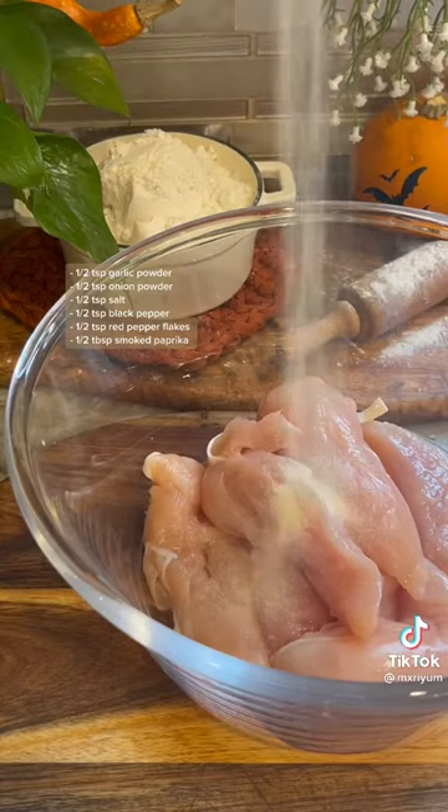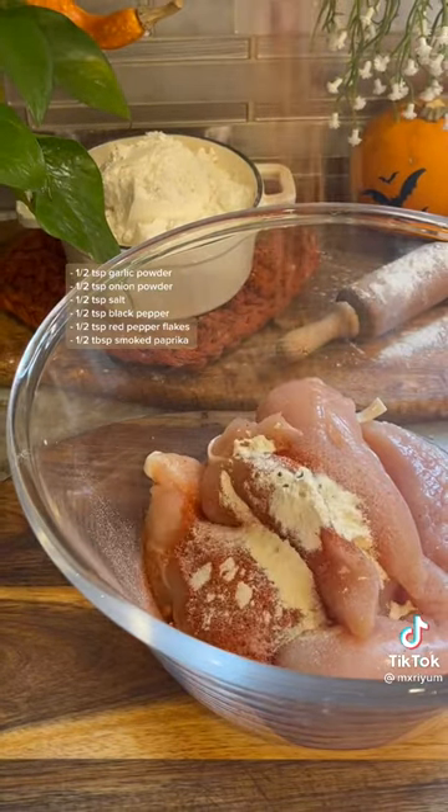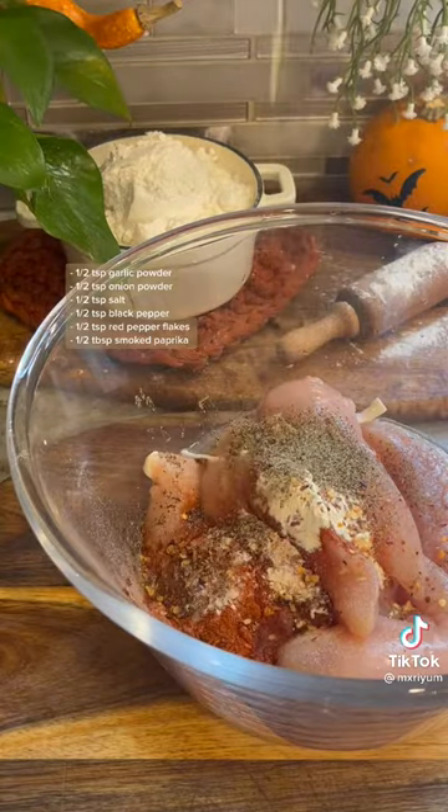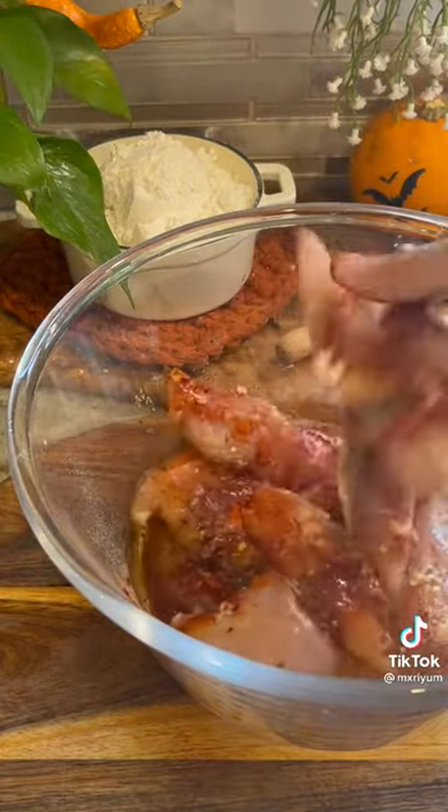You want to begin with about six to eight chicken tenders. You can use chicken thighs if you want, but they don't tend to shred very well, so keep that in mind. Then you're going to add in all of your seasonings as well as a third cup of olive oil. Make sure everything is nice and coated and then set it to the side.